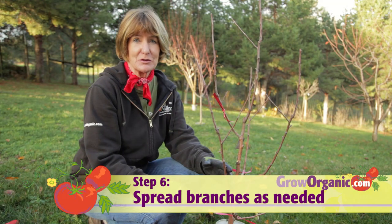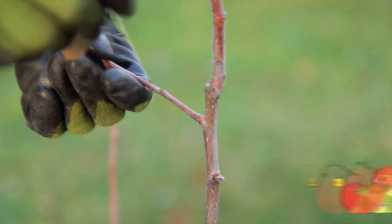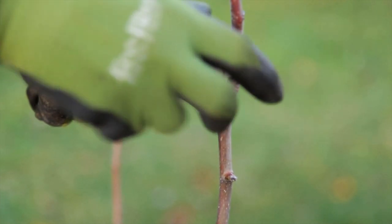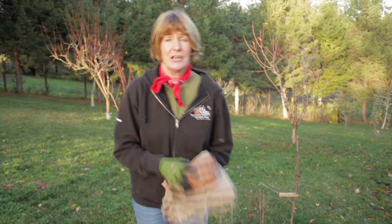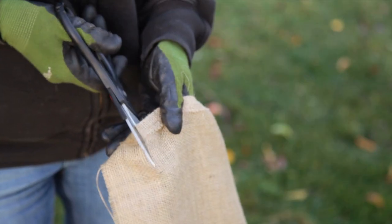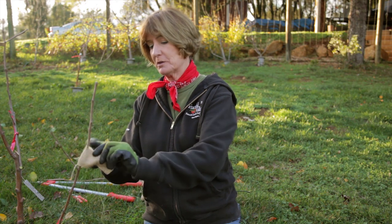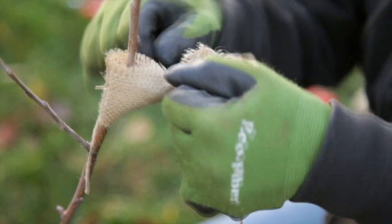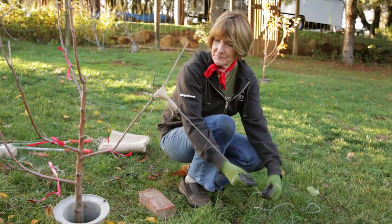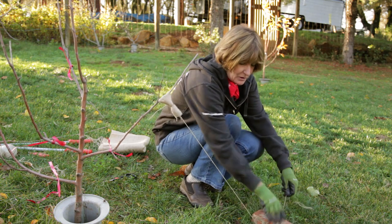Now that I've pruned the tree, I'm going to position the branches with spreaders. A simple way to spread little branches is with a clothespin. For bigger branches, you can use a burlap sling with a brick or a rock. Make a small burlap sling to avoid girdling the branch. Attach a piece of twine to your burlap sling, get the desired angle of spread, and then tie it off to the brick or the rock.